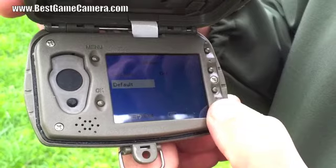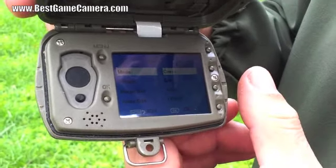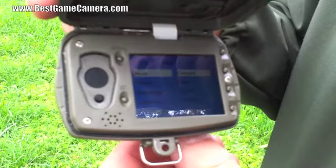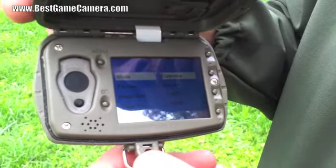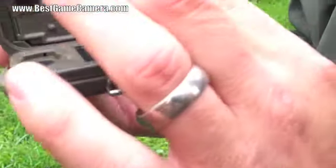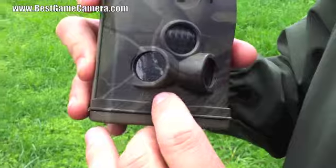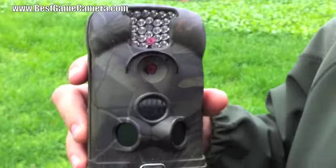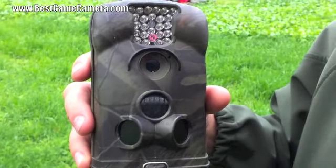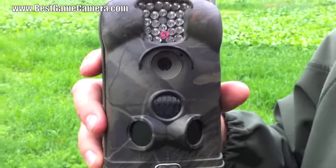On the default setting, it will bring back all your factory settings. That is the 6210 instruction manual. Once you get all the proper functions that you like, simply click it to on. Close your camera, and once the red light stops blinking, you're taking pictures and off you go. Thank you for stopping by BestGameCamera.com — the Little Acorn 6210.